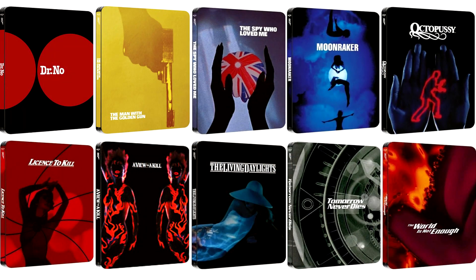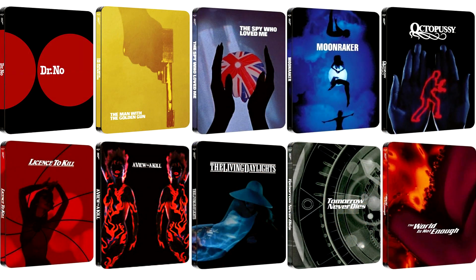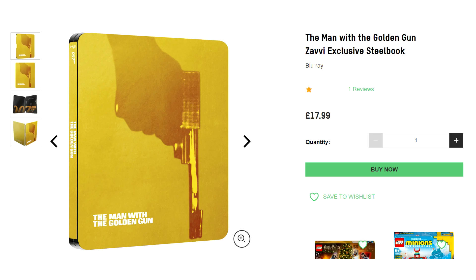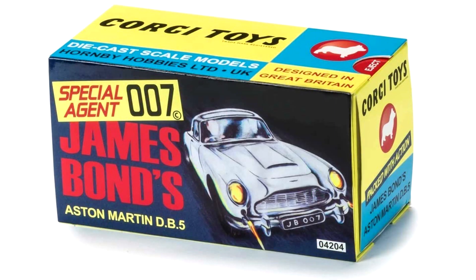What was released was a further range of nine James Bond steelbooks, continuing the opening titles designs introduced in the 2015 release. This left collectors with a bit of a dilemma as to whether they wanted to shell out another £18 per film for the same old Blu-ray to build on from the set started some years ago, when 4K releases must soon be around the corner.